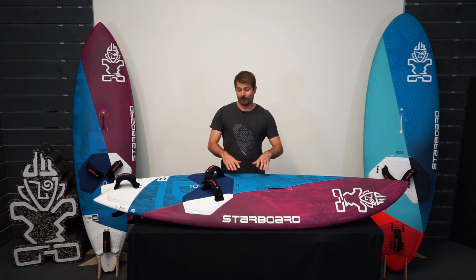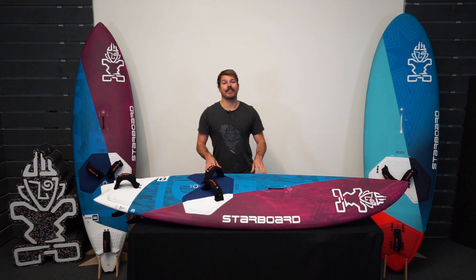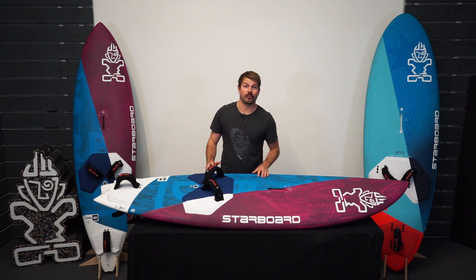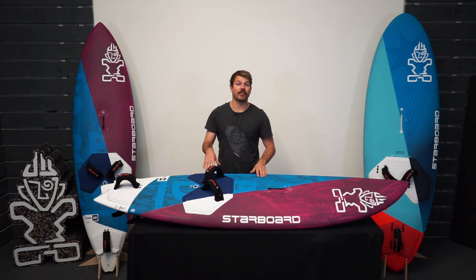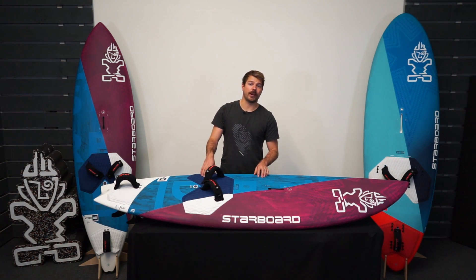Hi, I'm Matt from Starboard UK. Here I've got the brand new 2023 Starboard Ultra 86 liter in the carbon reflex construction. In this video I'm going to talk you through the details and why we think this is a great wave board for the UK.